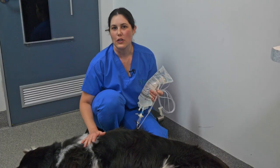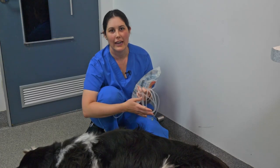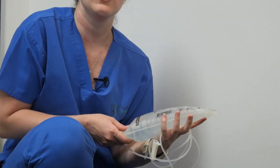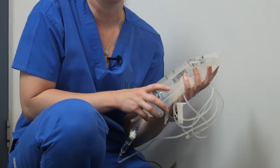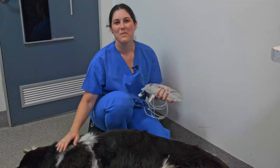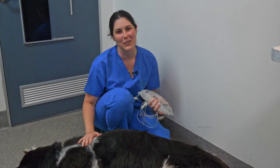For every new bag of fluids needed for your pet's subcutaneous fluids at home, your vet will give you a new bag and a new giving set as well. To store your fluids, keep them at room temperature out of direct sunlight. If you have not used the full bag within one week, we advise going back to your vet and getting a new bag. If you have any further questions, please don't hesitate to contact your team at your local Veterinary Specialist Services.